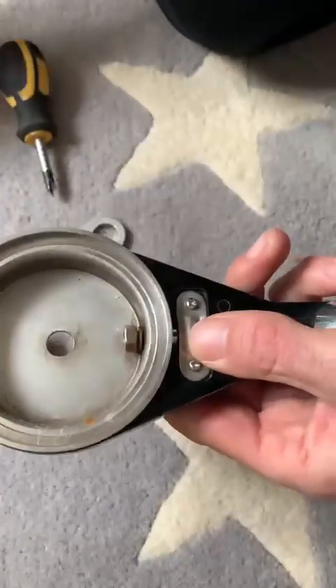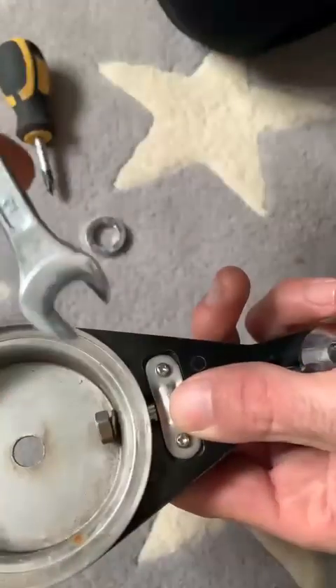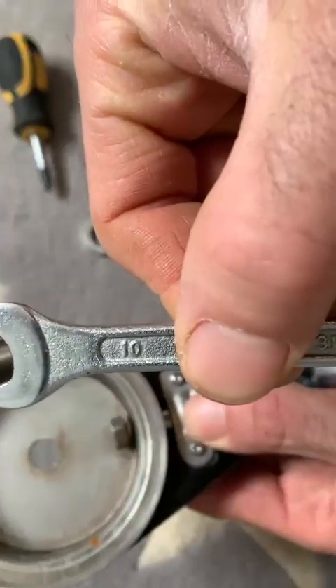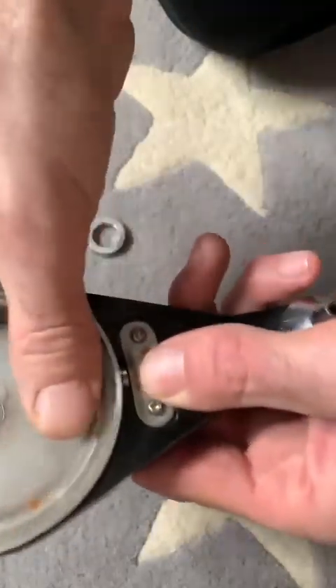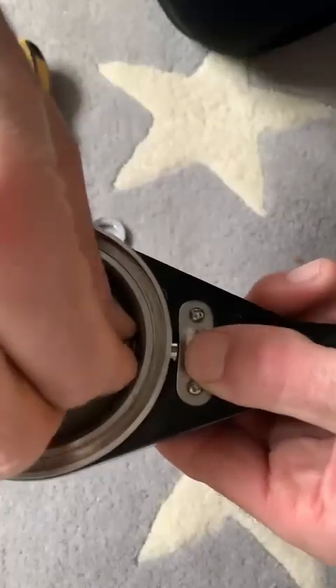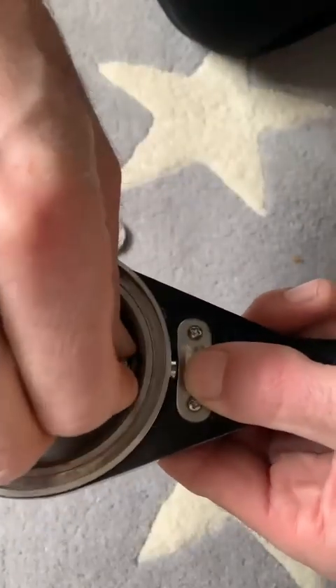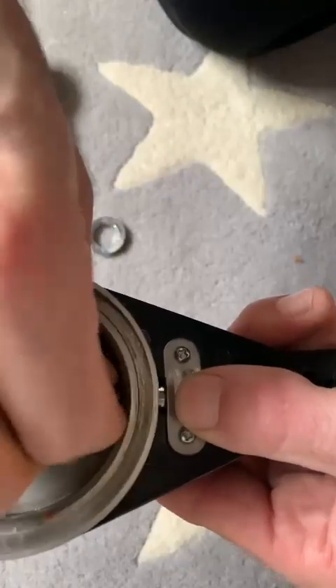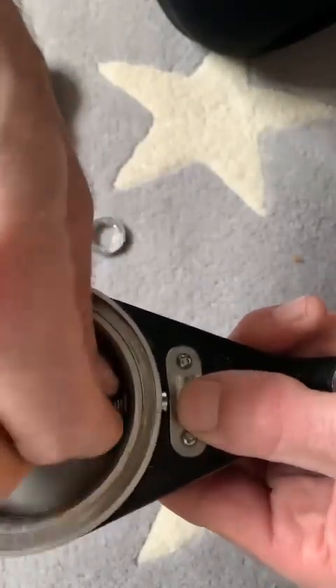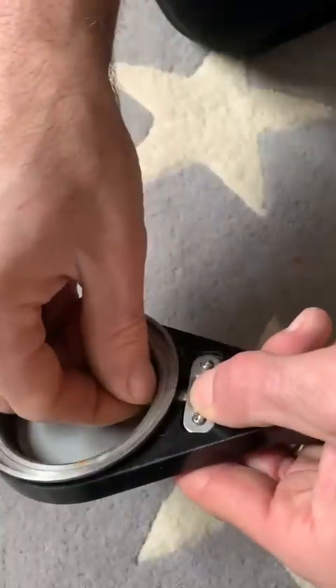Then you need to loosen it out. There's a little lock washer in there, or just a washer. It's handy just to know, just for keeping it clean and keeping it serviced.